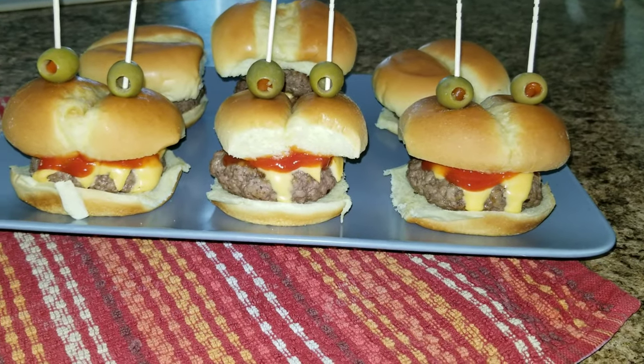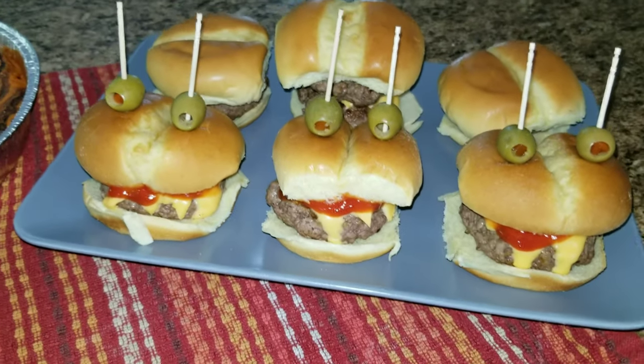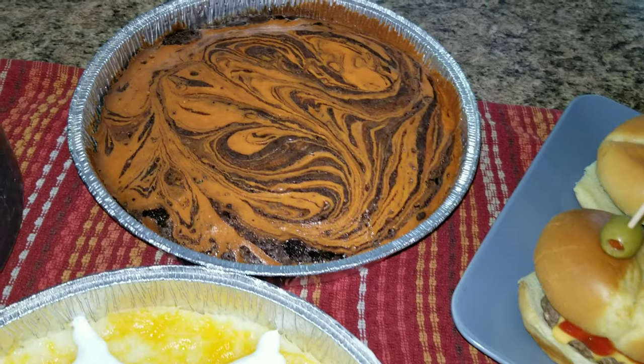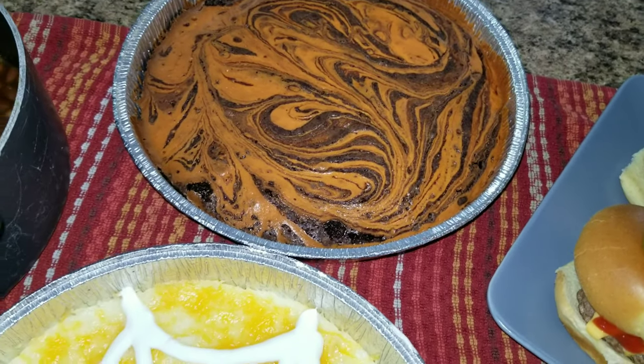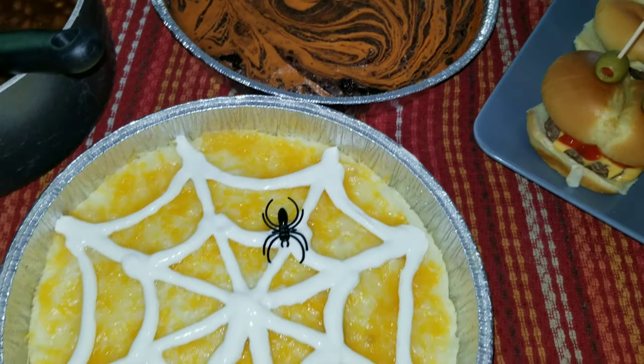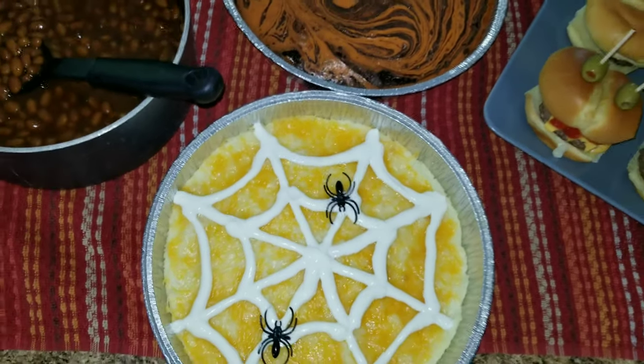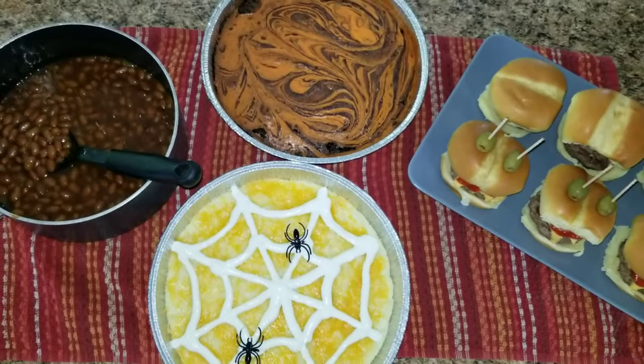And there you have an amazing delicious meal — monster sliders, brownies with orange swirl in the center, mashed potatoes with cheese and sour cream spiderweb, and barbecue beans.